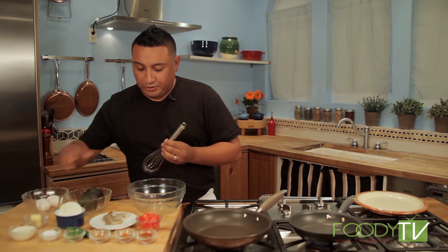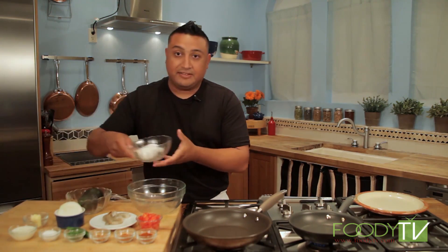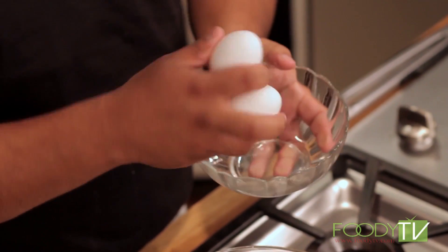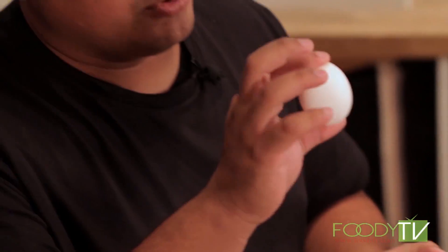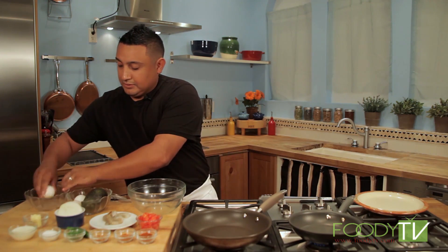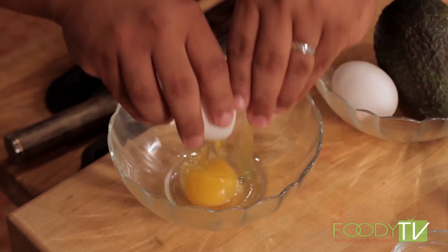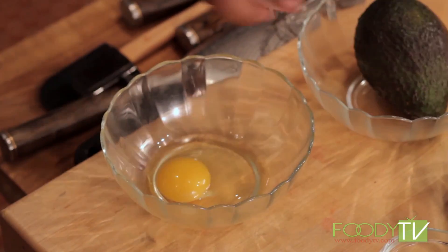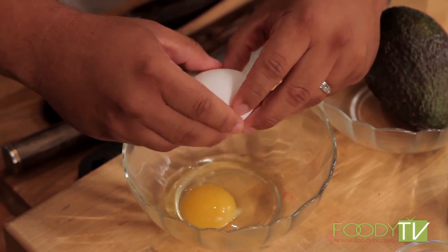First I'm going to crack our eggs into the bowl and then pour them in here. The reason we do this is that sometimes if the eggs are bad or contaminated, if we pour directly into the pan we destroy our product. We do not want to do that. We just want to put our eggs in this bowl — so far they look beautiful.